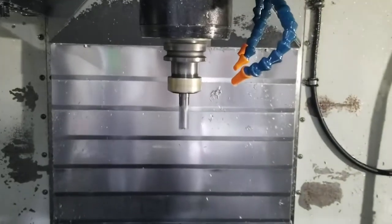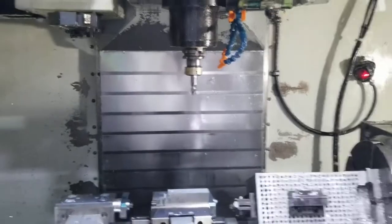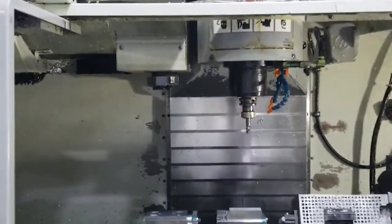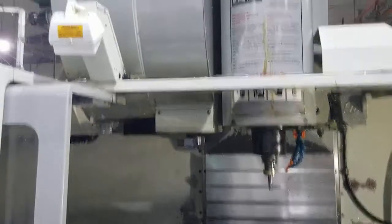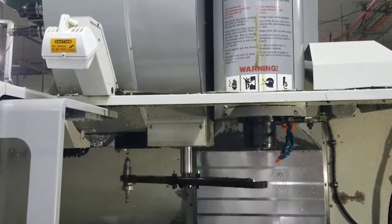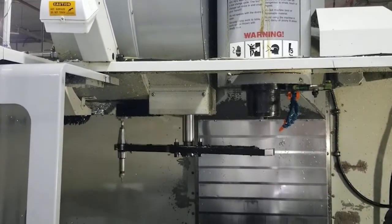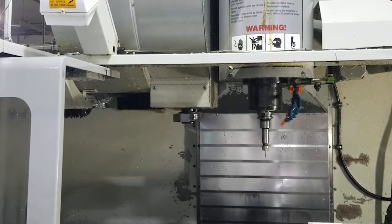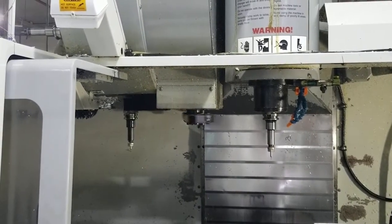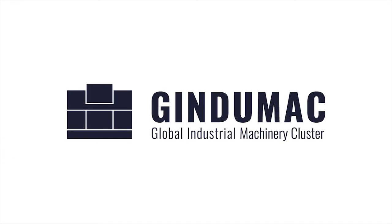10,000 RPM. Okay, good enough — 8,000. Let's do the tool changer. 120,000 RPM... 5,000 RPM, 4,000 RPM, 5,000 RPM, 6,000 RPM. Yes, exactly, does this.